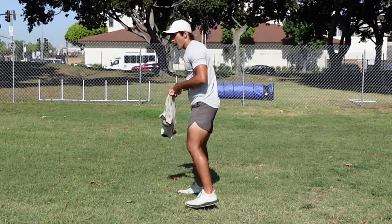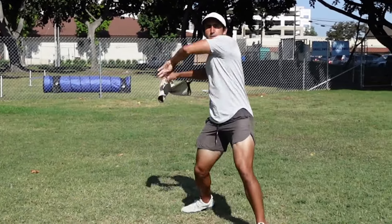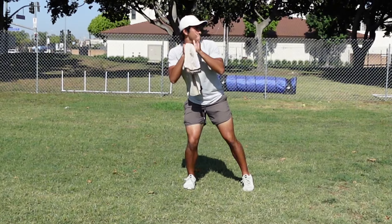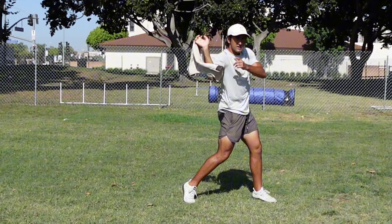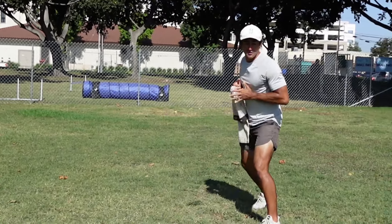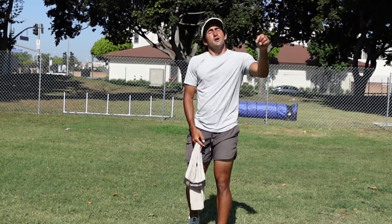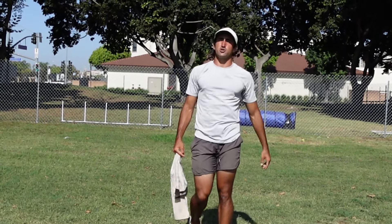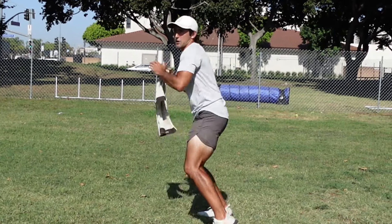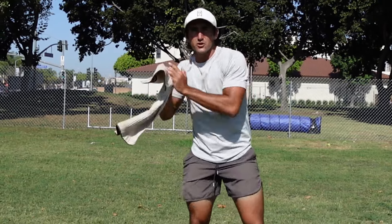Now we flip it — A gap pressure first, then C gap pressure: drift back, step up, throw. The entire time keep your weight loaded on your back leg. Your back foot has to be under you so you can rotate your shoulders back when the foot gets down and let the hips lead. Notice I'm not moving back foot first — when you move back foot first, your weight automatically shifts forward and you're not in a good mechanical sequence. Go front foot first. If your coach says always move back foot first, try it both ways with an actual ball — I'm telling you it'll make a huge difference. Third movement: C gap pressure from the right, then A gap pressure from the right, and throw.